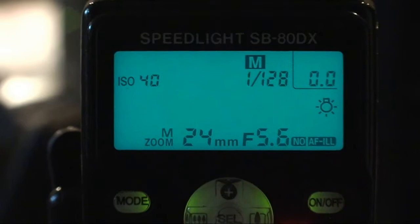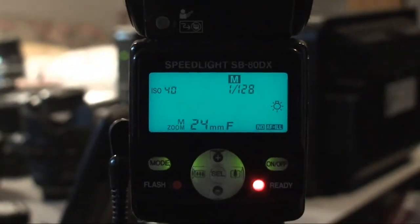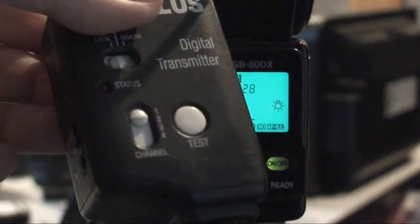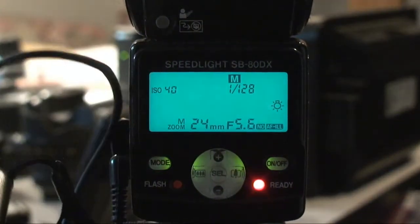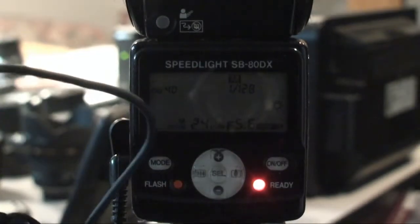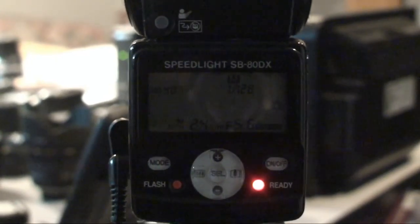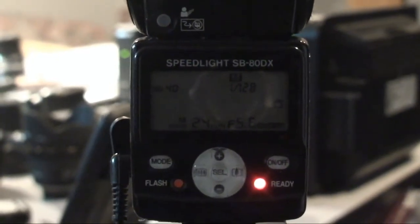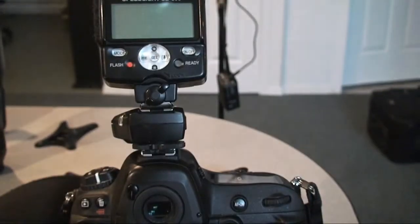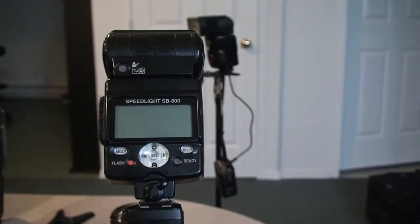The flash is in manual mode, 1/128, and beside it I have a plus two set to channel one. Turn it on — it pops, so you can tell that it's popping. Okay, camera, mini SB800 — let's just focus on that a little bit.